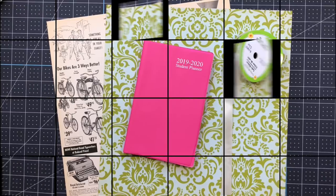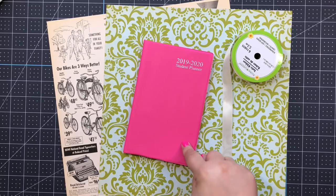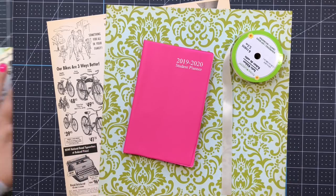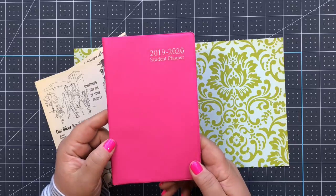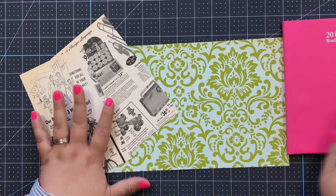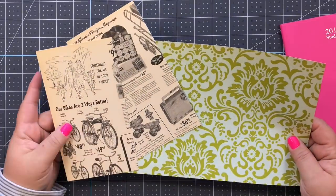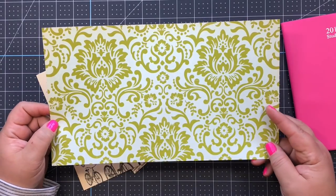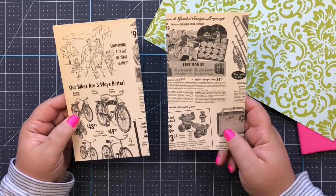I'm going to show you the simplest way to make a $1 planner using this planner from Dollar Tree and stuff you already have in your stash. To make this simple planner, you need the Dollar Tree planner, which measures approximately four and a half by seven. I cut some scrapbook paper down - going with a vintage theme using October Afternoon paper. The larger piece measures seven by twelve and I cut two pieces at four and a half by seven.